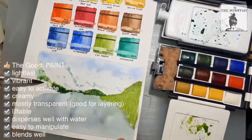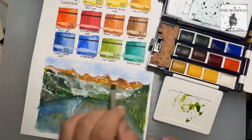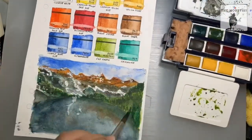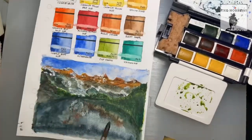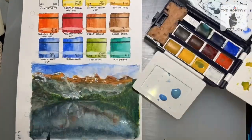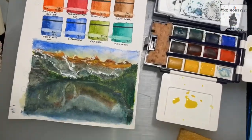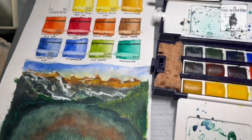They are also easy to lift after they have dried up, even though the cadmium colors and the greens can be staining. For the quick painting test, I'm creating a mountain scene. I did not use the small brush because it would take longer, so I used my Raphael mini travel brushes — six of them. I like how the paint disperses and blends; they are easy to manipulate because they are transparent and can create a lot of layers.